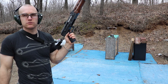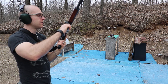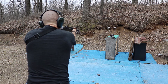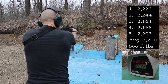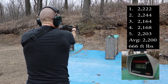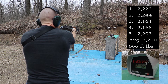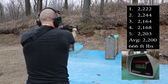Up first is our 10 inch barrel. Velocities: 2222, 2244, 2164, 2168, 2203.